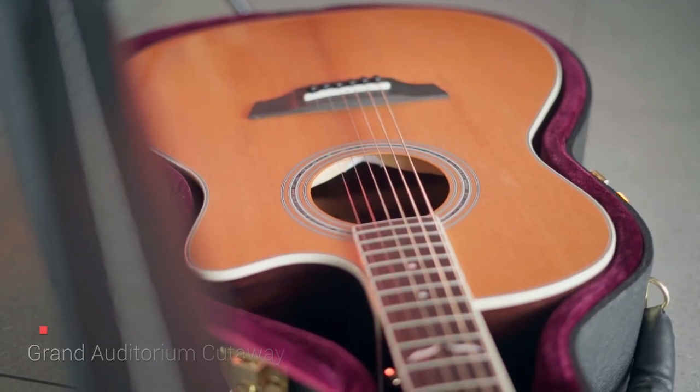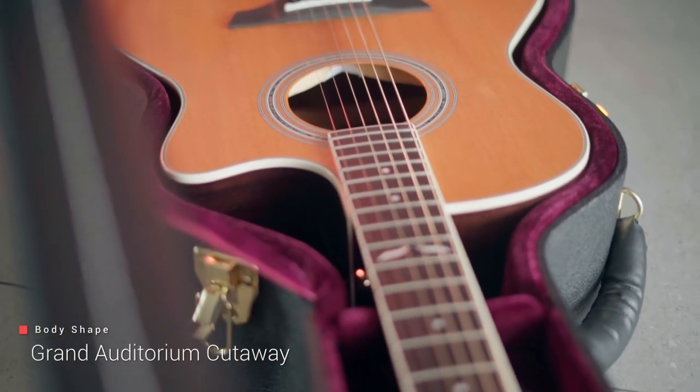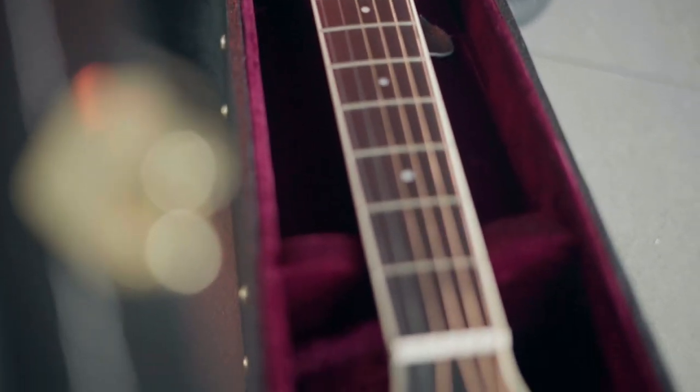So this is obviously a grand auditorium with a cutaway. I like a cutaway — I feel like for me it's just essential in the style that I play. I like to be able to access the upper frets and have a bit more freedom on what I can do.